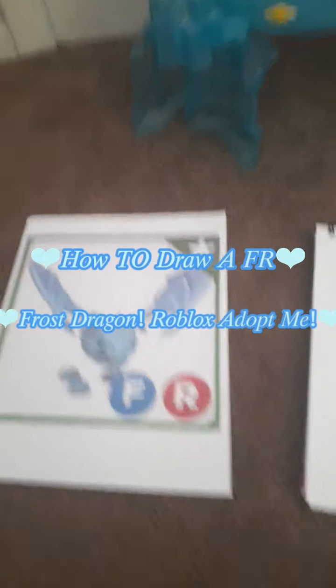Today I'm going to be showing you how to draw a frost dragon from Roblox Adopt Me. We're going to try using a Sharpie — use whatever you think is right for you. Let's give this a shot.